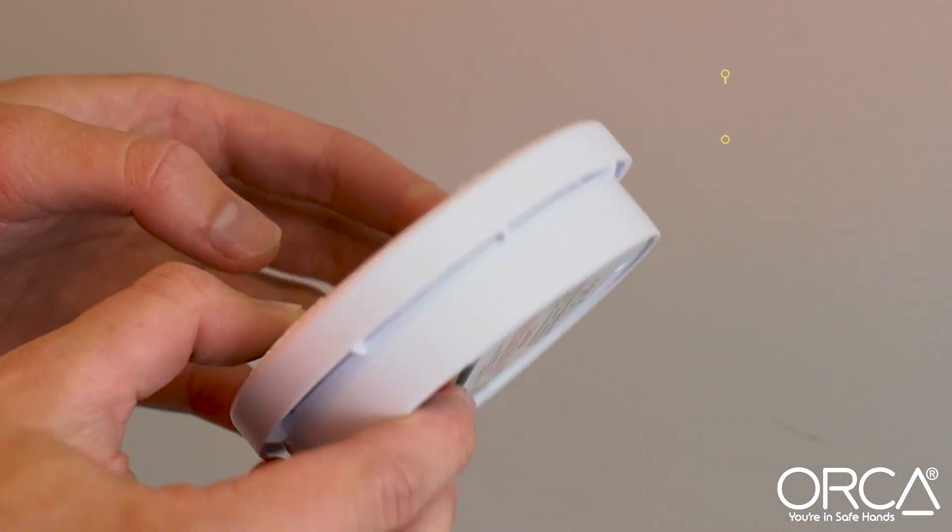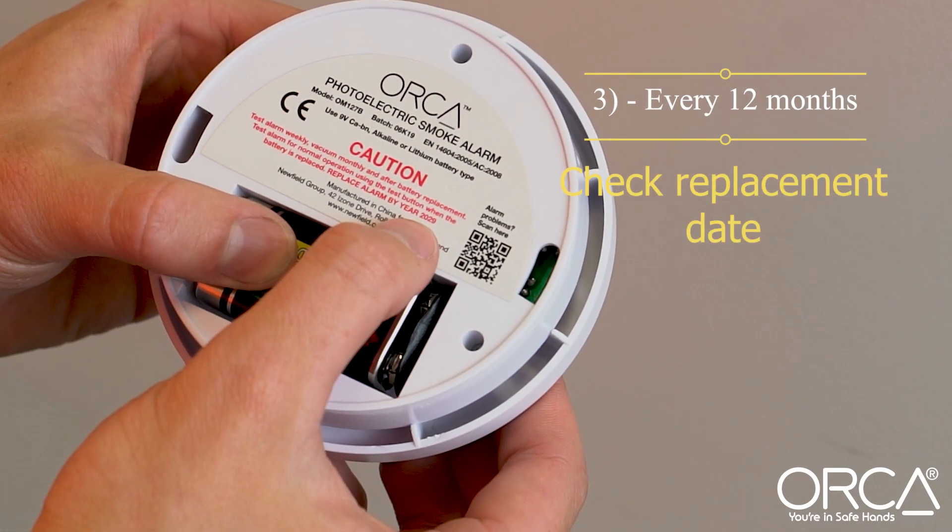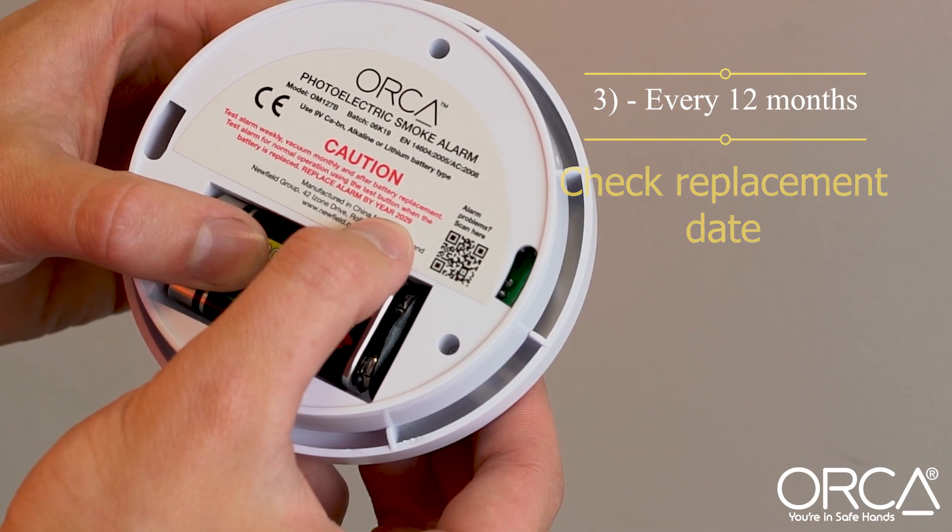Every 12 months, check the smoke alarm replacement date on the back of the alarm. If the alarm is over 10 years old, replace it with a new long life model.